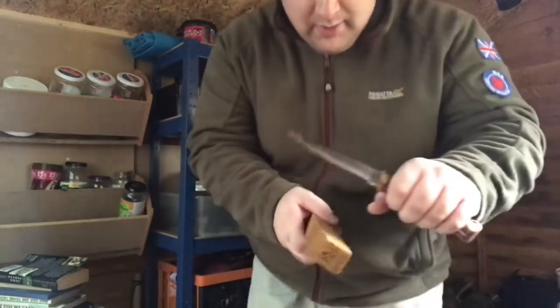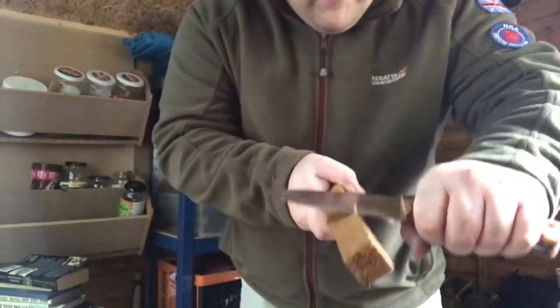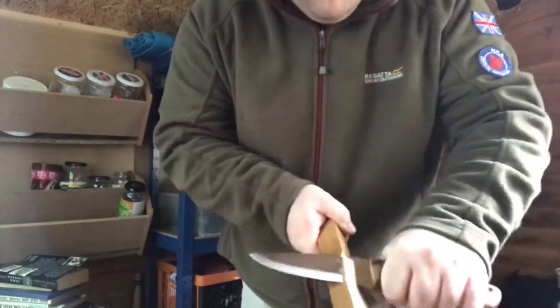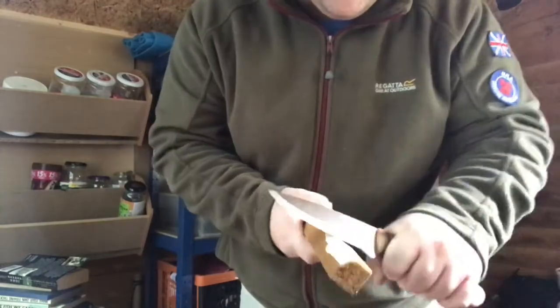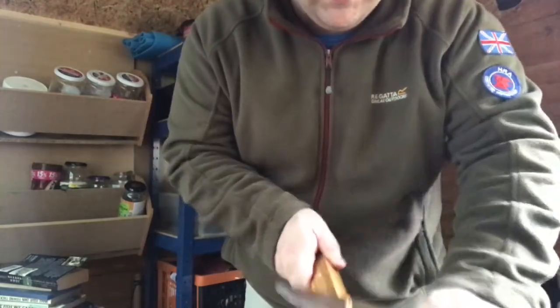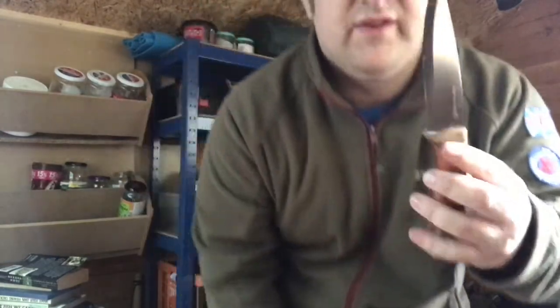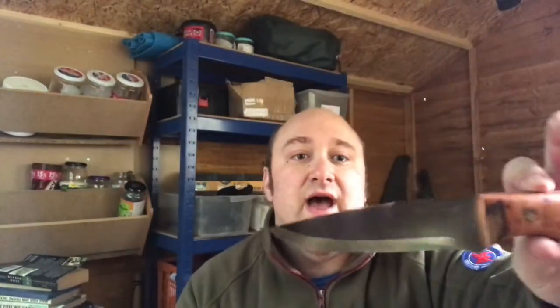It fits well in my hands, sharp as anything. It chops like mental as well. I have used it — just to say, I have practiced with it in the garden, not out in the field yet. But with this normal piece of wood here, it moves beautifully and it cuts beautifully as well. I'm very very happy with this knife. Very very happy.